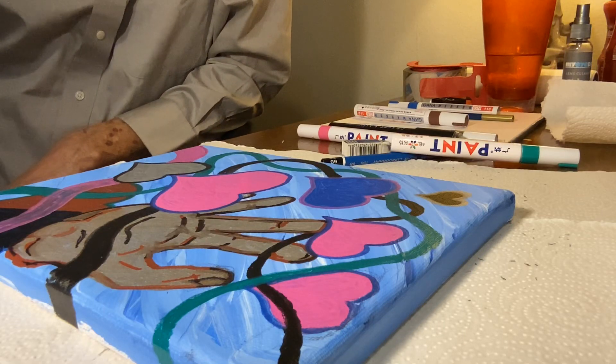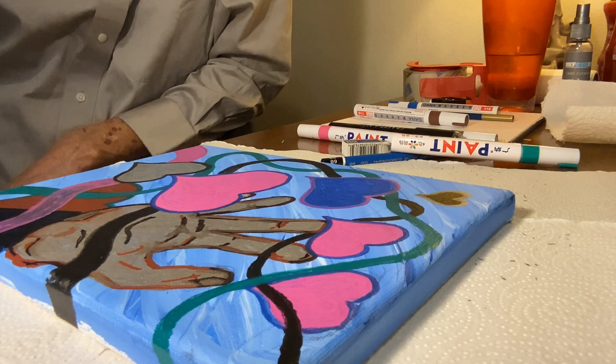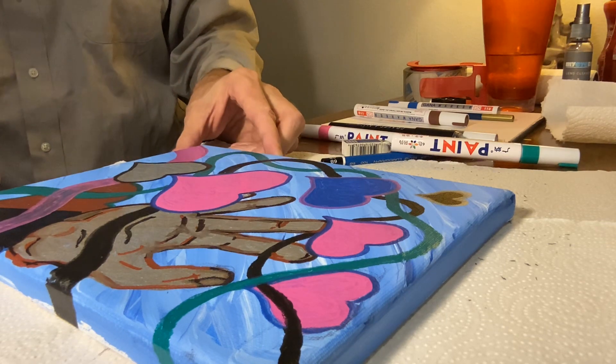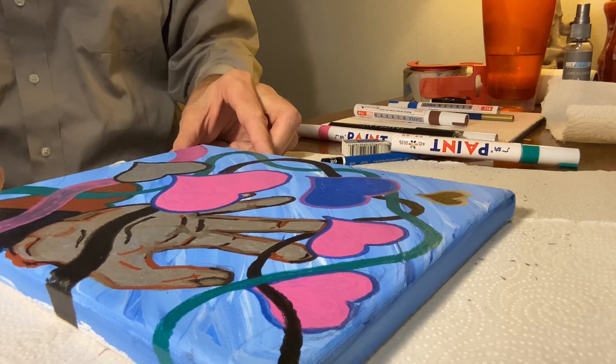Okay, welcome back to Four Corners Incorporated, episode number four. I'm gonna call it Impressions of Love.